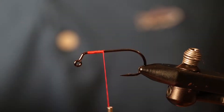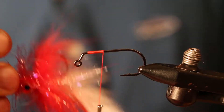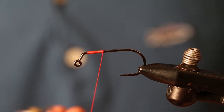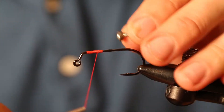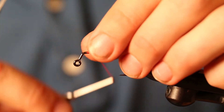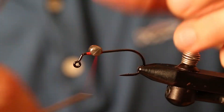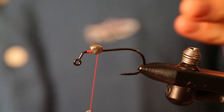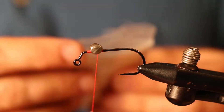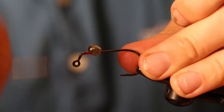We're going to tie a pike jig today. We're going to use 210 thread because 70 thread keeps breaking. We're putting dumbbell eyes on top using the U506 jig hooks that just came out in a one-aught size. We're just going to crisscross this so that it doesn't shift while we're fishing it.